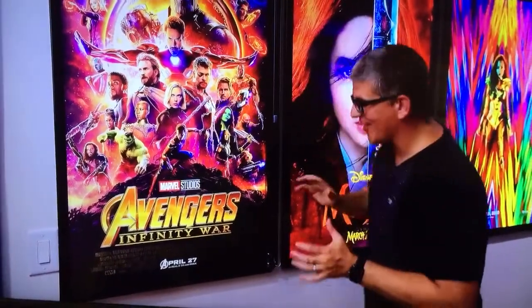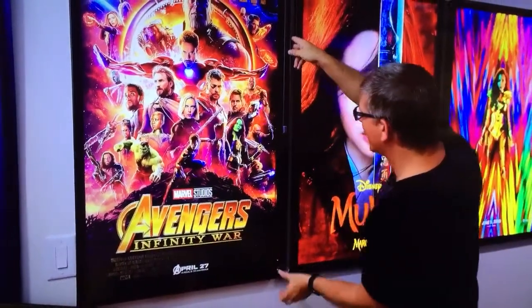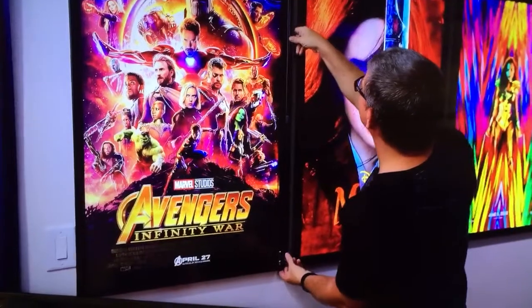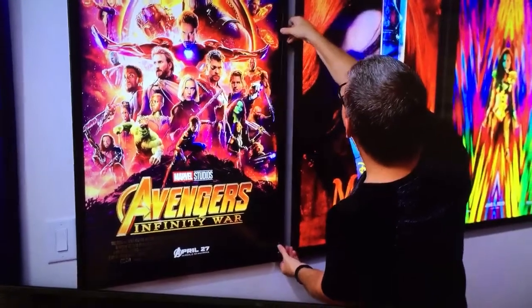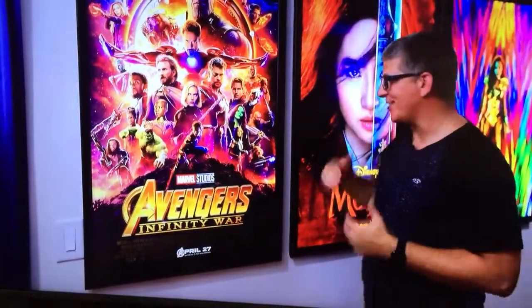Guys, these are phenomenal. I'll definitely be linking these down in the description — you've got to check these out. They are really, really nice quality, and they look incredible.